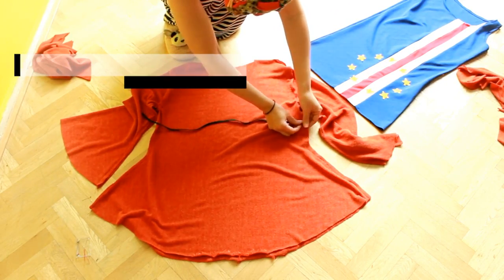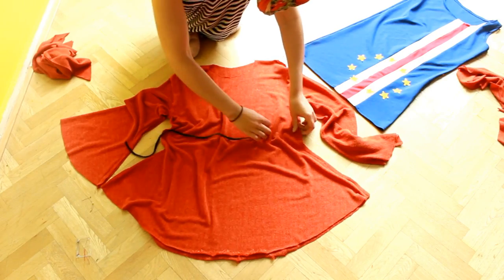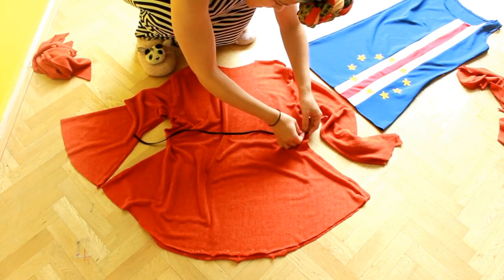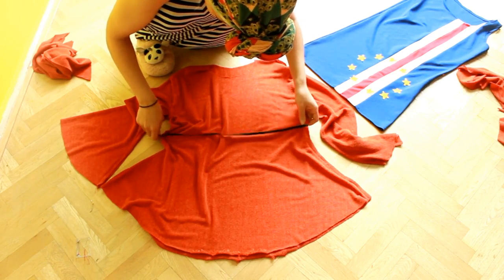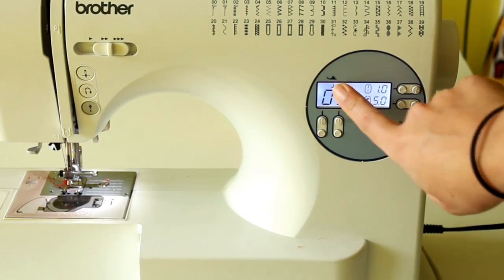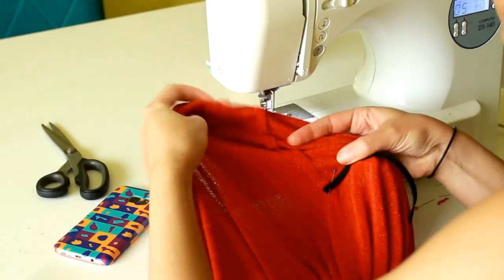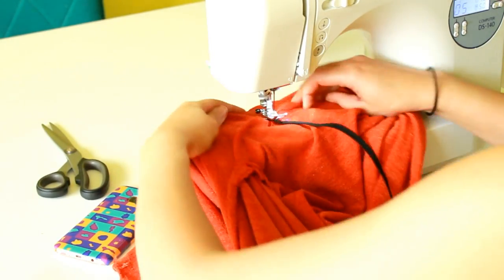Use an elastic that fits around your waist, cut it, and then place it in the middle of your top. Pin the beginning and the end. Sew it with a zigzag stitch and pull the elastic when sewing it on so both pieces fit.